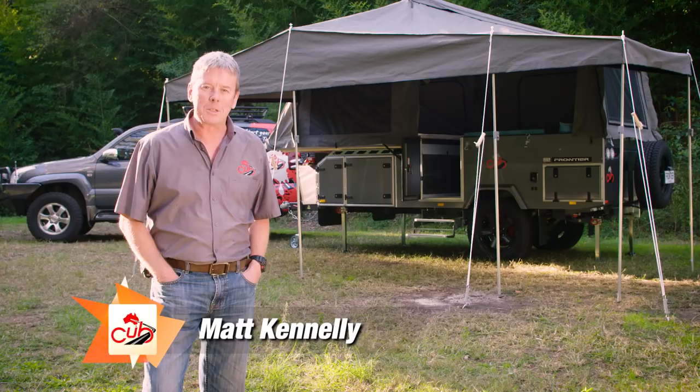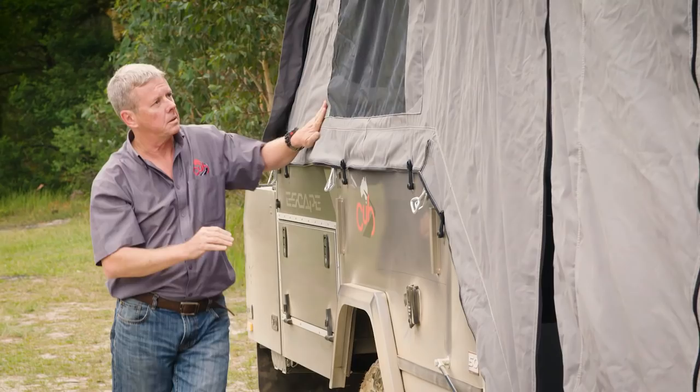Hi, I'm Matt from Cub Campers. This week on Camper Tips we're talking about camper maintenance, specifically your tent.